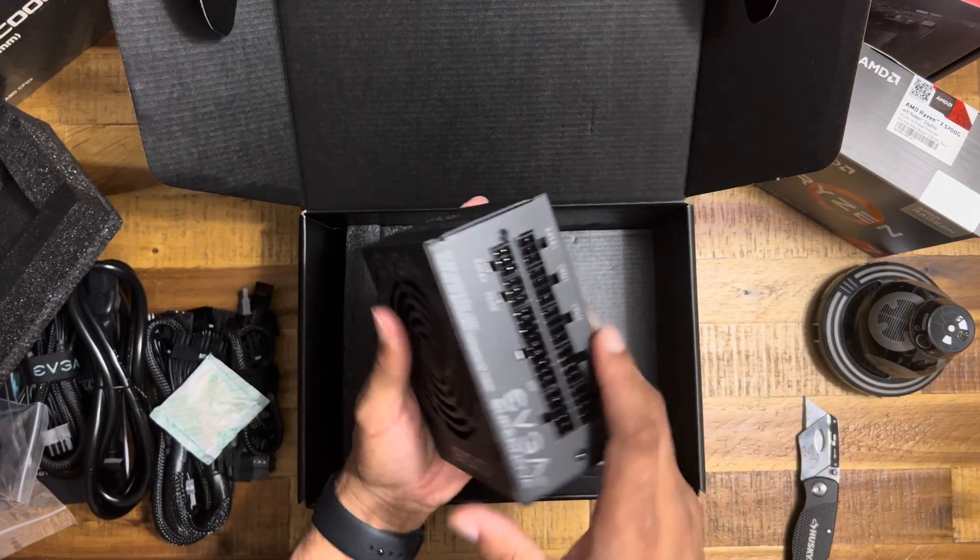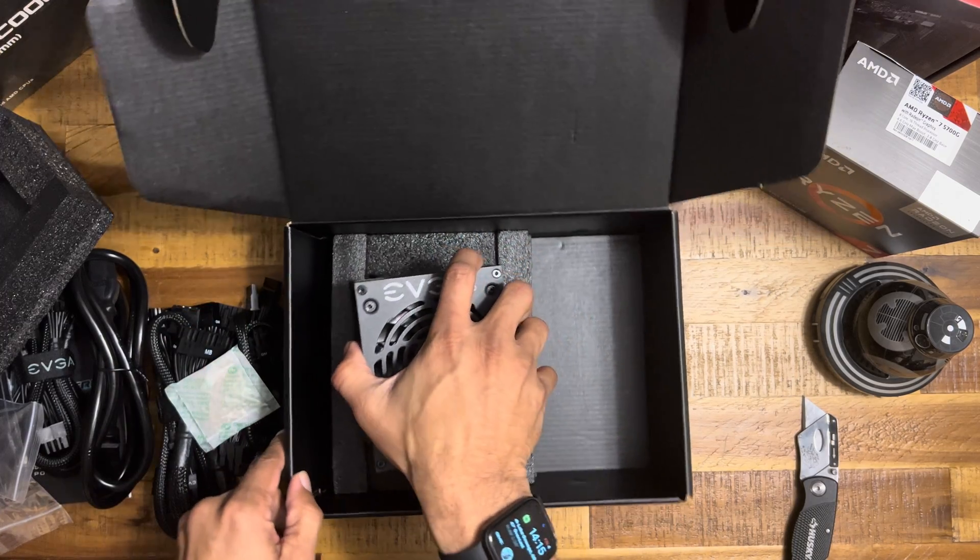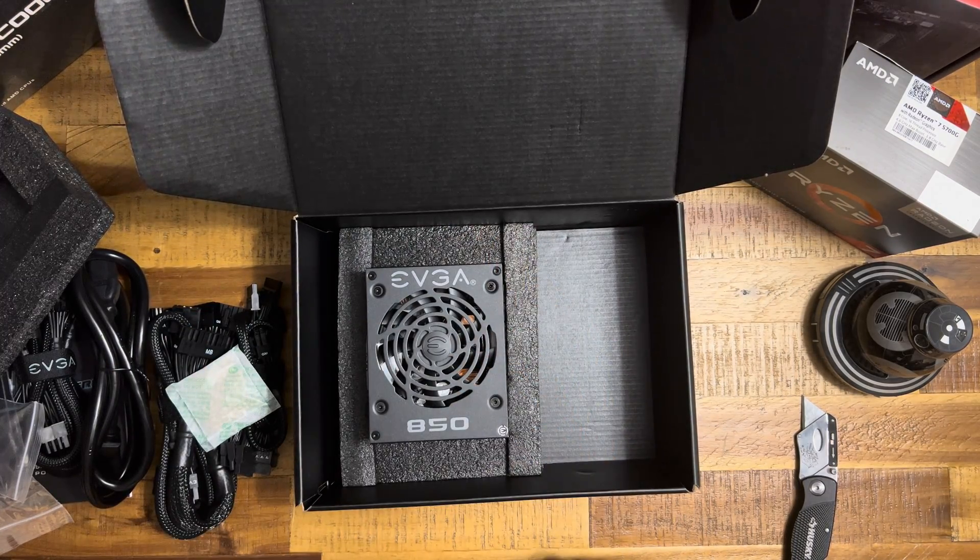There you go, people — cords, everything. This is what we came for, this is what we've got. It's going to be part of our build.